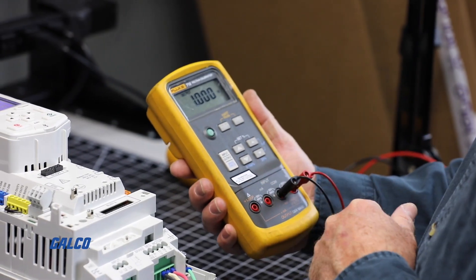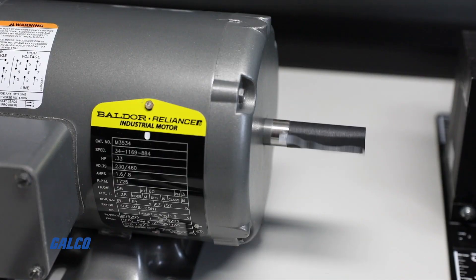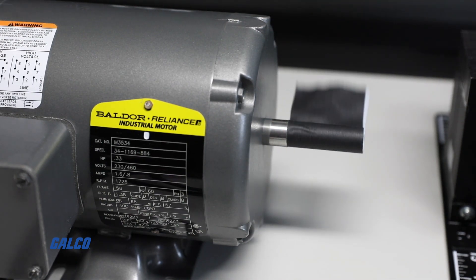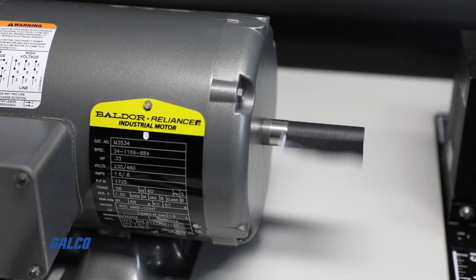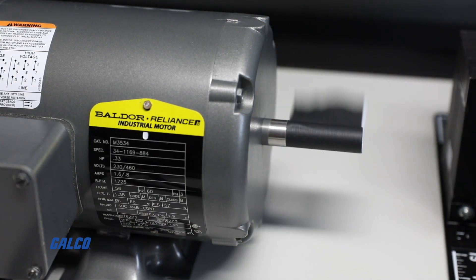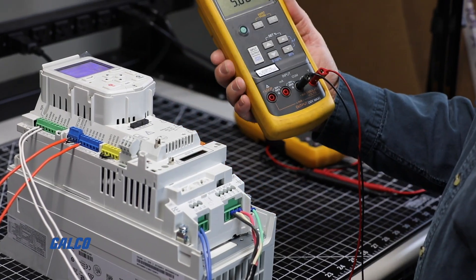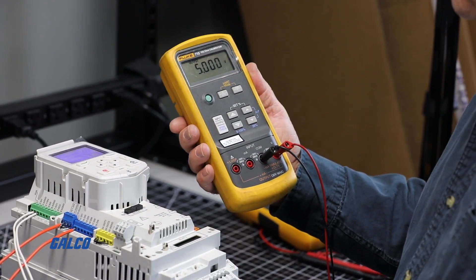Now you can put some voltage to the analog input and you can see the motor will start to ramp up. Running at 1 volt, the motor is running at about 10% speed or 6 hertz of full speed 60 hertz. Running at 5 volts, it is now commanding a 30 hertz speed.